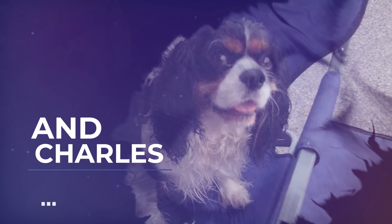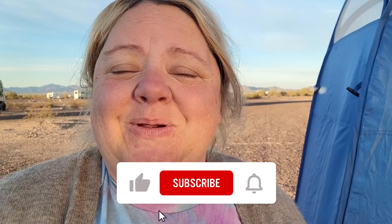Good morning everybody from beautiful Plomosa Road in Quartzsite. This is our last morning here — we're packing up today and heading into Parker, Arizona to stay in a very cheap campground. But before we leave, I thought I would show you my setup here in Quartzsite.